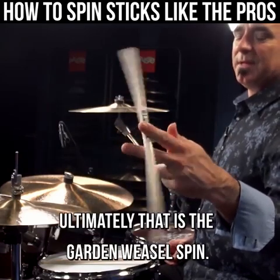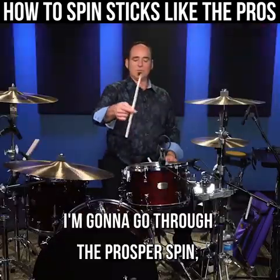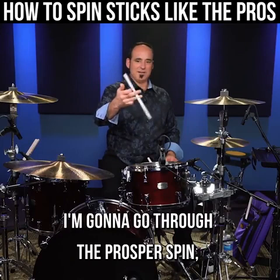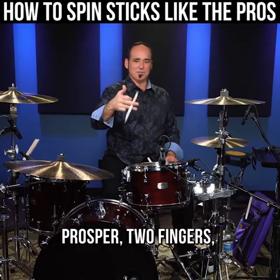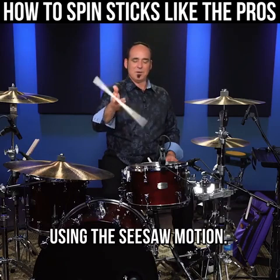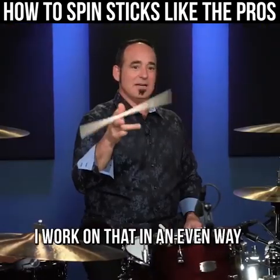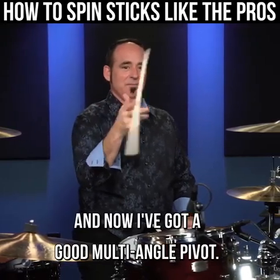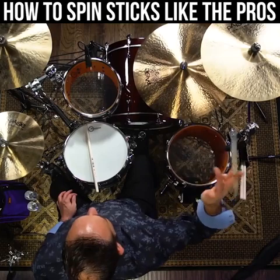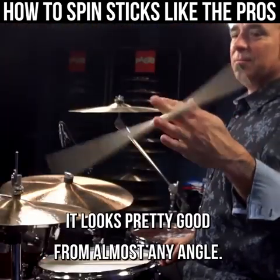Ultimately, that is the garden weasel spin. I'm gonna go through the prosper spin, then the two fingers — prosper, two fingers — using the see-saw motion. Now I have a dual pivot. I work on that in an even way, and now I've got a good multi-angle pivot. It looks pretty good from almost any angle.